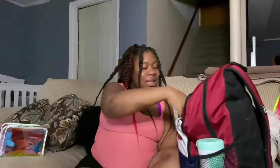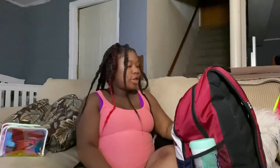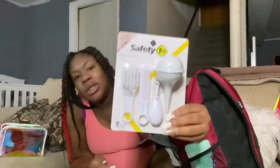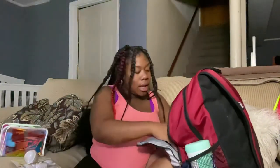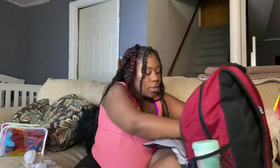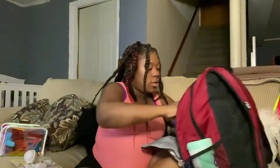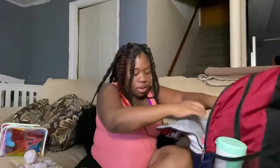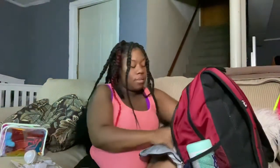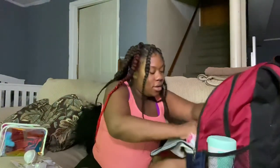If you guys think I'm overdoing it or if you think I'm forgetting something, let me know — I'm a first-time mommy and I want to do everything right. In the second pocket I have a brush and a little zipper compartment with tissues. I also have her first aid kit in there — shoutout to United Healthcare, they actually sent that to me in the mail.